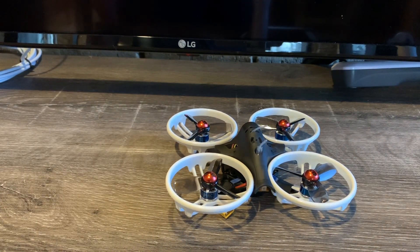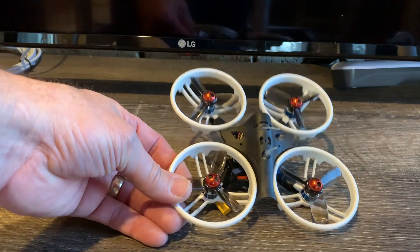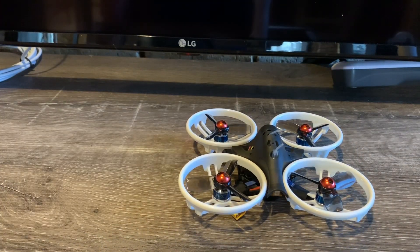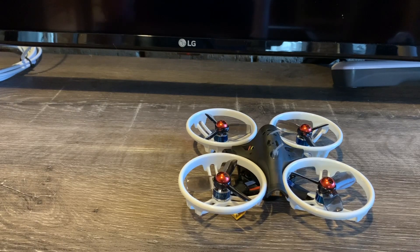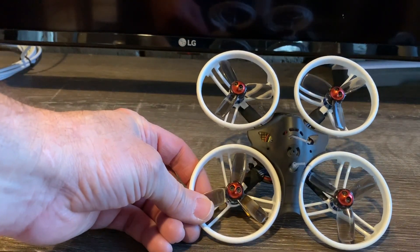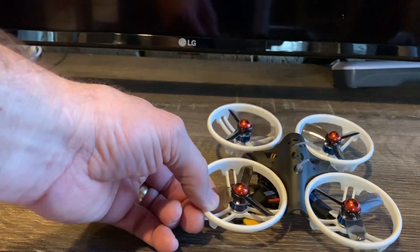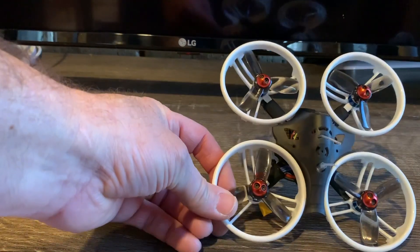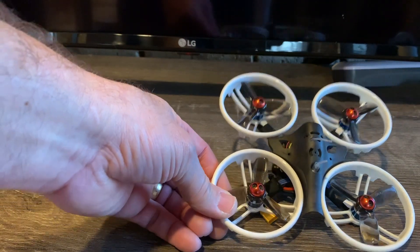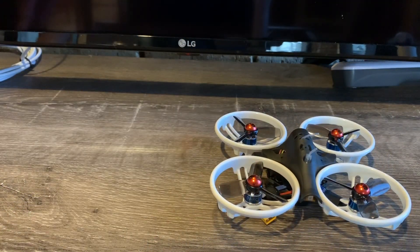I ended up splitting the video into two parts. The first part is the review, tips for getting the most out of the ET 115 v2, and some flight footage. The second part covers general setup and configuration in Betaflight and BLHeli, including reversing the props for props-out — since not everybody is interested in that.